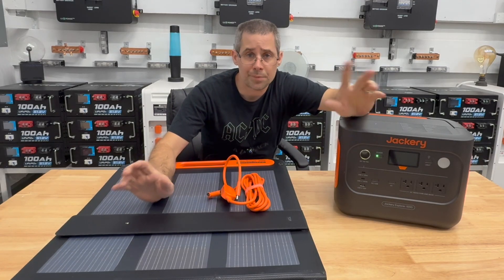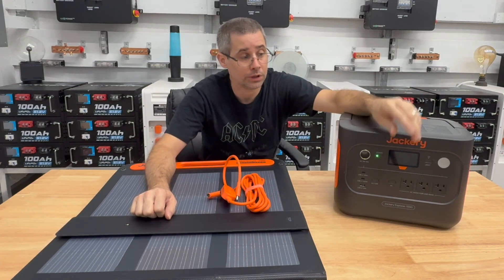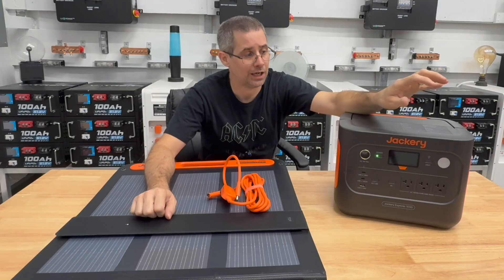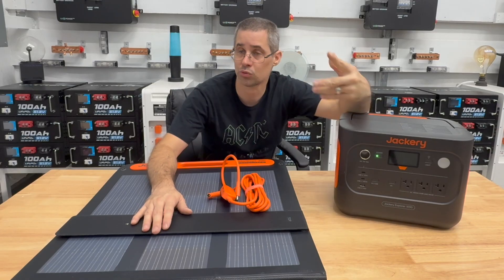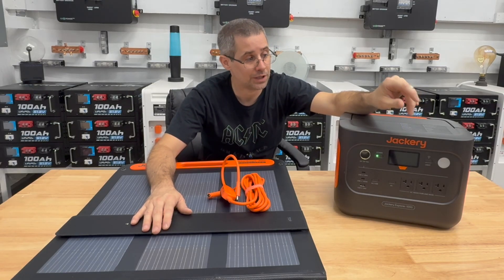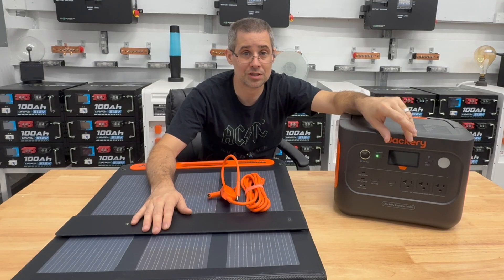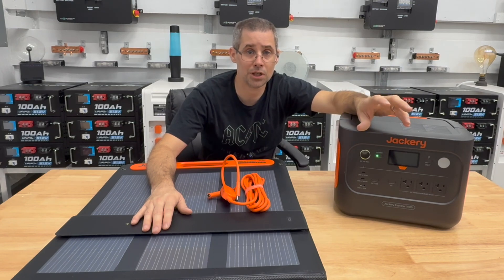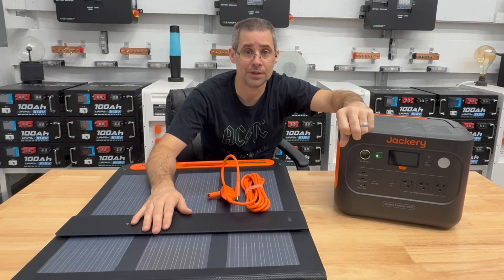All in all, I'm extremely impressed — which is why I already own two of these, and this will make it a third. It has very good surge capability and a very clean pure sine wave output. Unfortunately I wasn't able to test the solar panel because it was raining, and my capacity tester let the smoke out so a capacity test will have to wait for another video. Thanks for watching Mike's Garage — if you're interested, definitely pick one of these up.